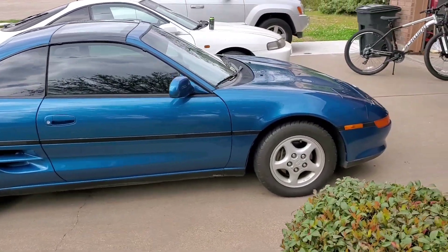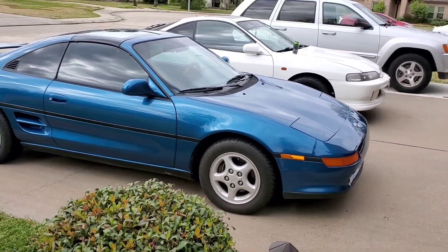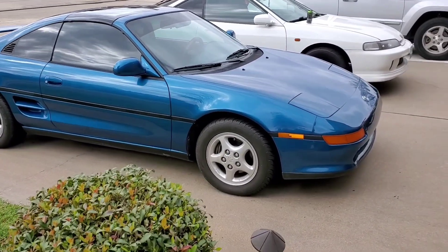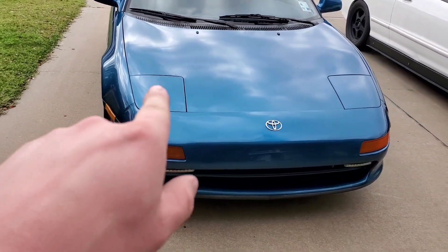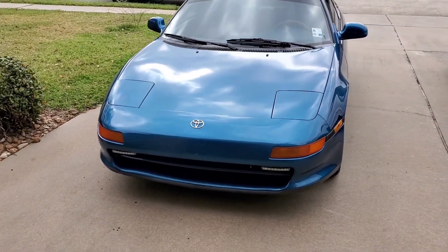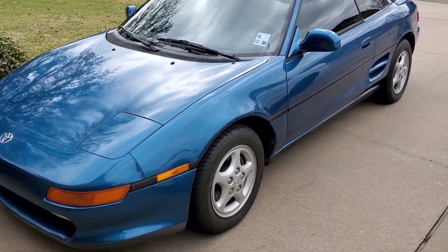It is a T-top. This is an NA 1991 Toyota MR2 — the 2.2 liter. Everything's original on this car and it's been really well taken care of. It's got one little fade spot on the headlight cover, but other than that there's not a ding nor a dent on the entire car. It's in fantastic condition.